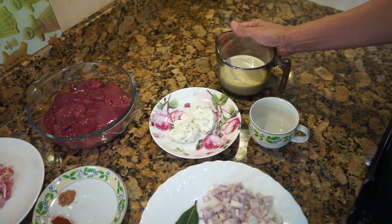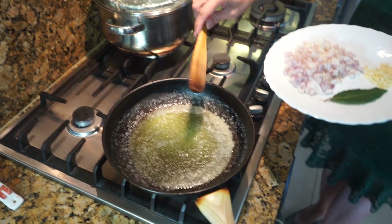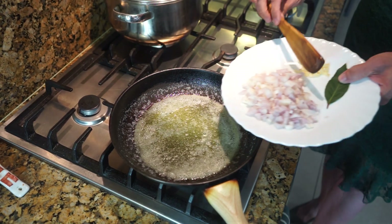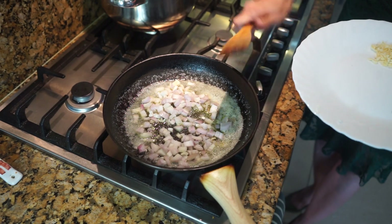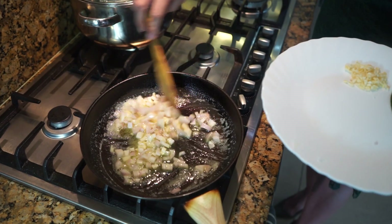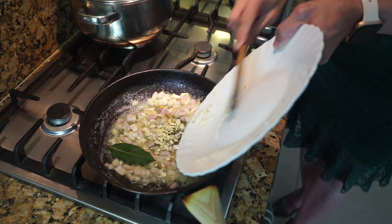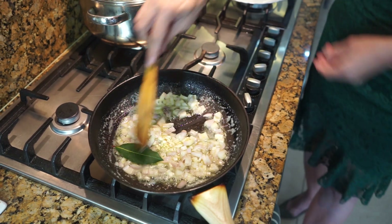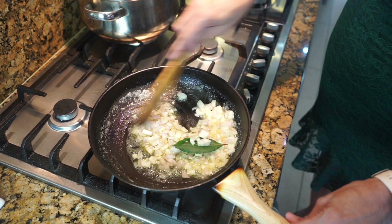To begin, put the butter in a frying pan or saucepan, and as soon as the butter melts put the onions in, then a few seconds later add the bay leaf and the garlic. Let this all fry for three to four minutes — let the onions get soft but don't let them get any colour.